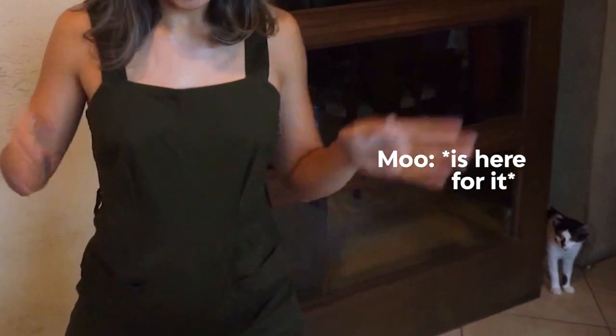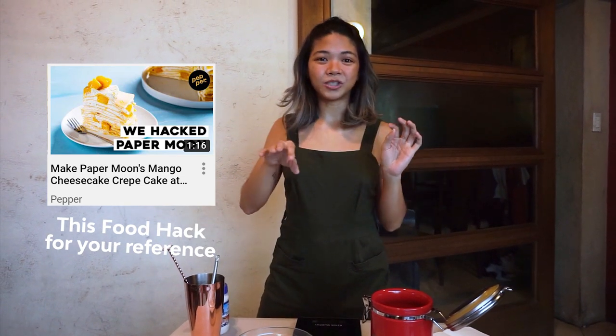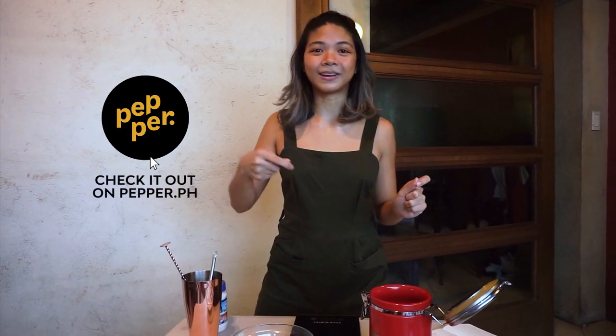Today we're going to be making a sea salt cream cold brew. Sounds good. So I actually stole this recipe from Kimi. I got this recipe from Kimi when she made her paper moon crepe cake, and I kind of built off of what she used as the cream base in between the crepes. Because I remember when she made it, it was so good — I couldn't stop eating the cream.